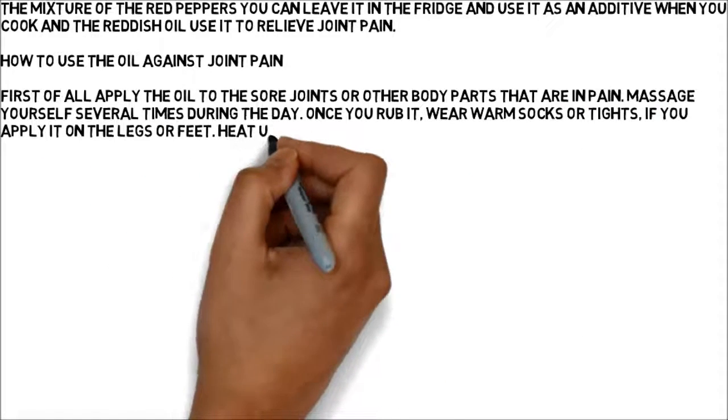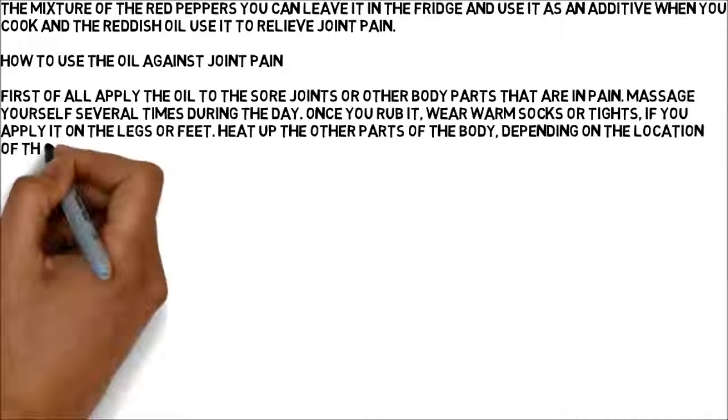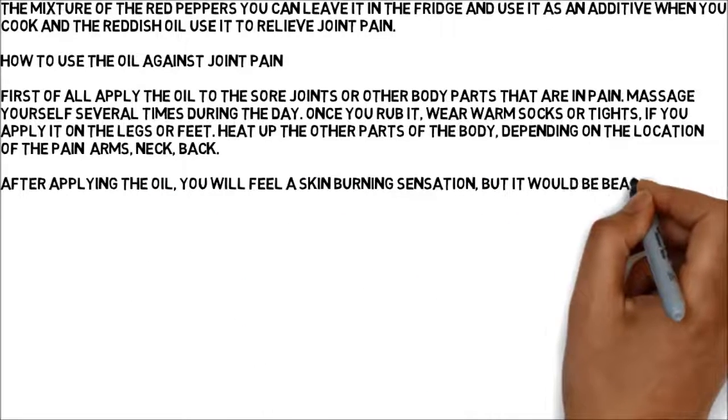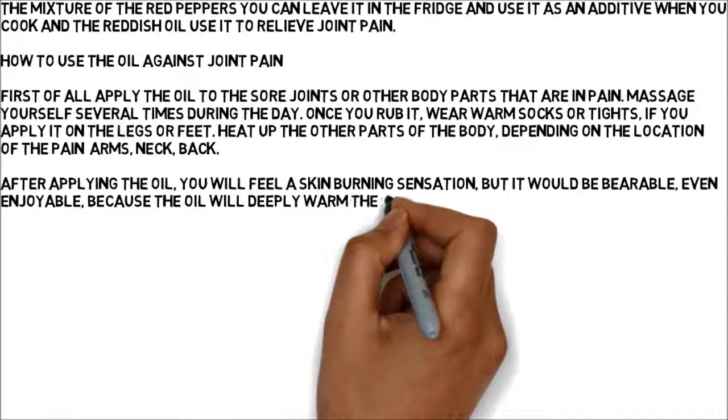Heat up the other parts of the body depending on the location of the pain — arms, neck, back. After applying the oil, you will feel a skin burning sensation, but it would be bearable, even enjoyable, because the oil will deeply warm the skin without causing burns.